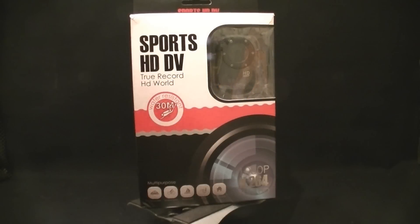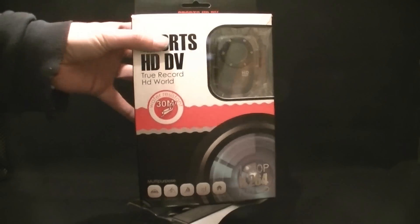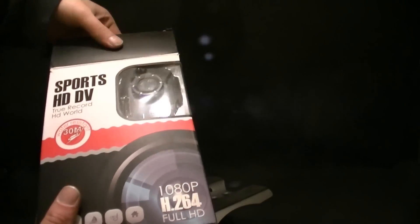How do you do? Right here is my unboxing for my new action camera. It is a SJ1000. I know the SJ4000 is out now, but this is the one I bought.